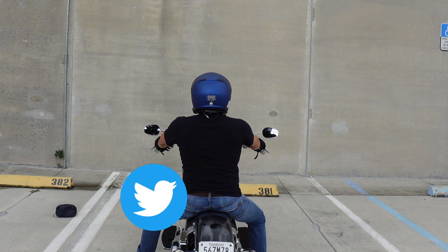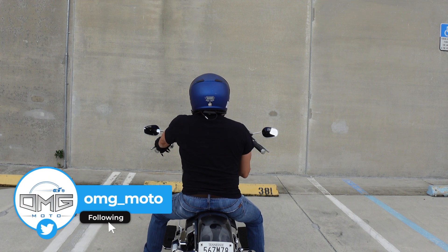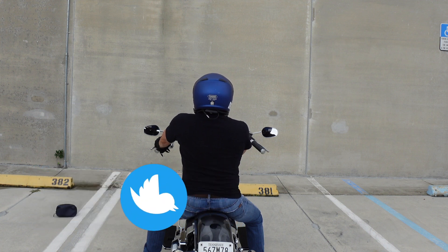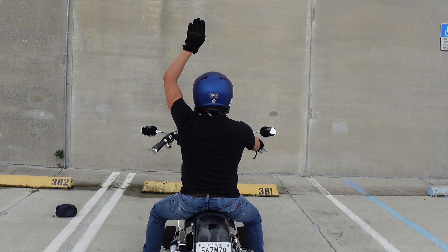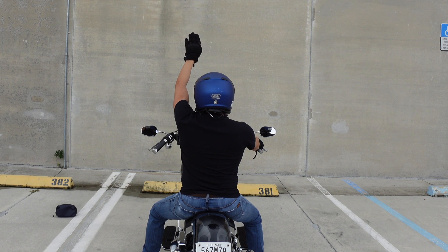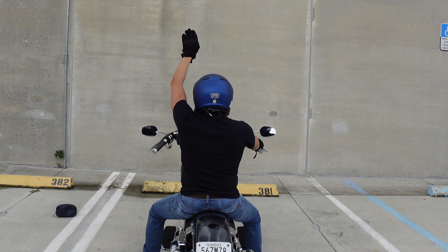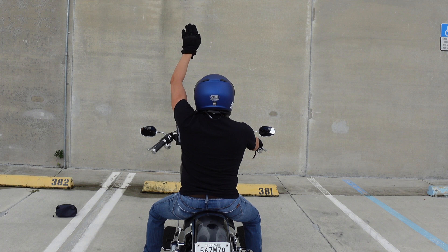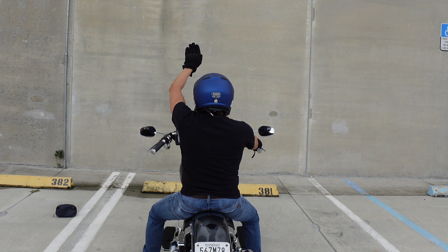If you're in a group ride and need people to follow you — say the ride leader needs to exit and wants everyone to follow — take your left hand with palm facing forward and raise it up in the sky. This means 'follow me.' You can wave it a bit so everybody can see it clearly.